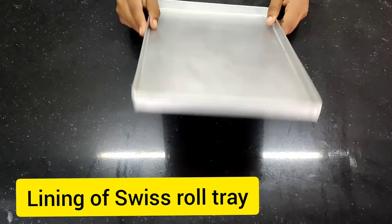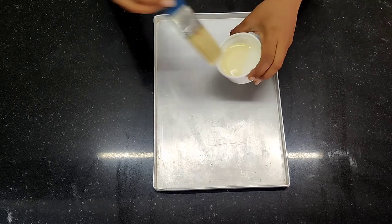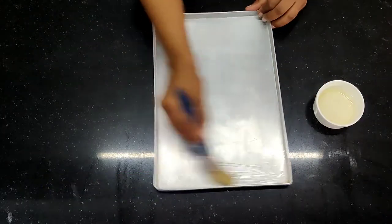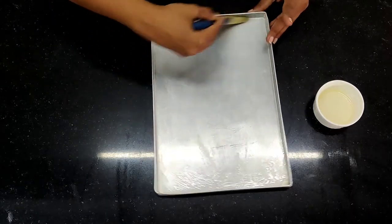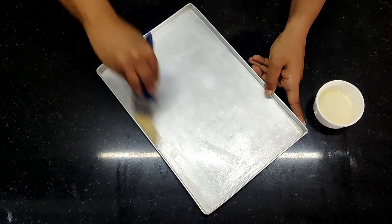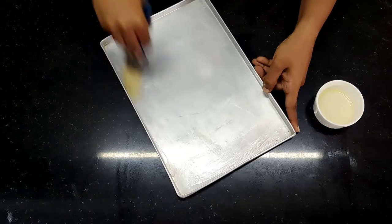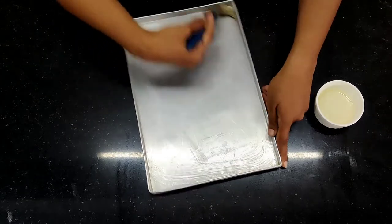The first thing we're going to start with is lining the Swiss roll tray. I'm going to brush it with melted fat. Make sure it is brushed at every nook and corner because I'm going to put paper on top of it. During the demolding it is very important that it is greased properly — if it is not greased properly there are a lot of chances that your paper will not come off. So make sure every corner is greased properly.